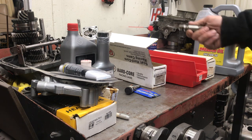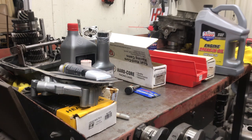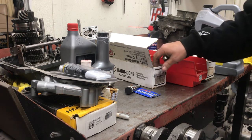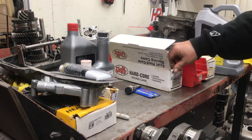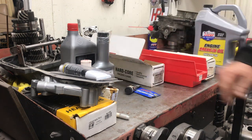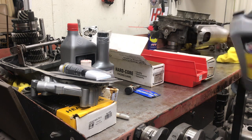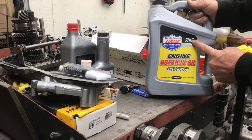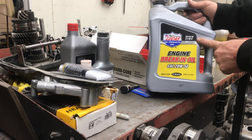That's why they took the zinc out. The first guys to notice the lifter problem were the MG guys — if you read motor magazines, some of the predominantly famous engine builders for MGs were starting to have lifter failure, which they had never had before. Come to find out, it was the oil. Companies have now made oils that are high in zinc — you always want to look for that.